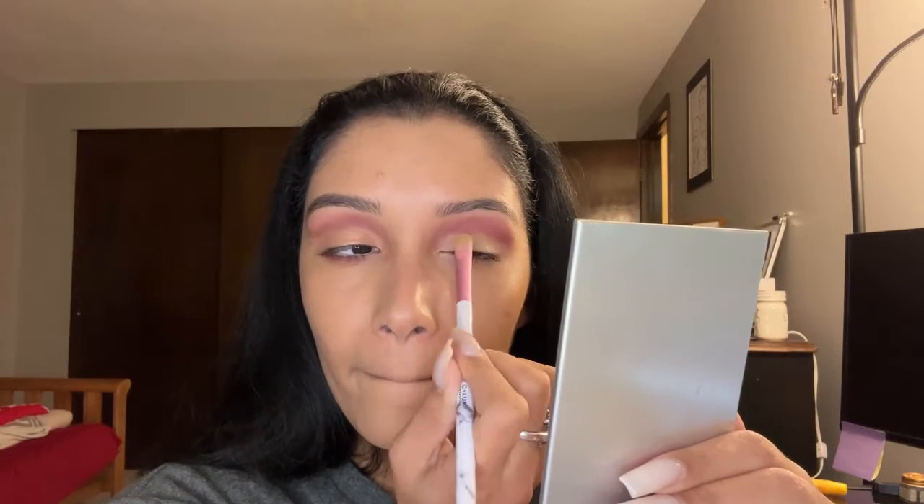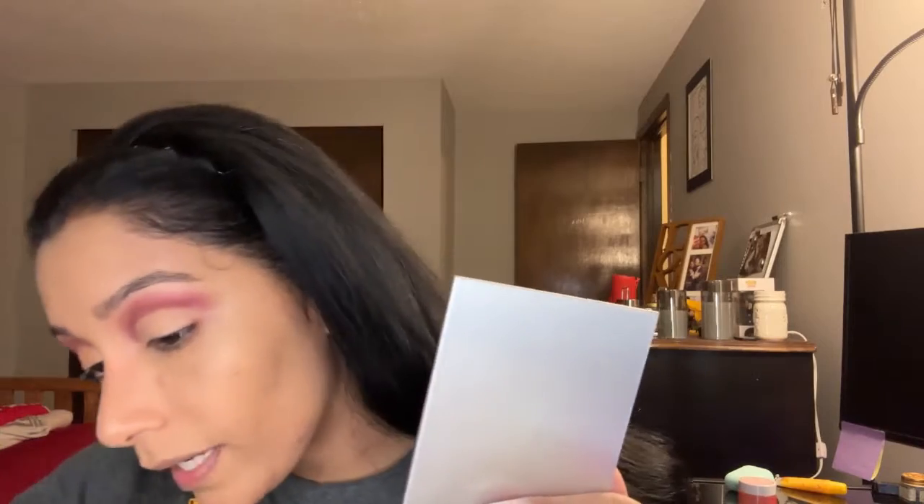Here's where the easy part comes in. With concealer — I also use concealer under my eyes because that's the best technique to make sure your face looks good and to conceal all the imperfections that we have as human beings. Then you're going to use a cream shadow brush and blend it out.